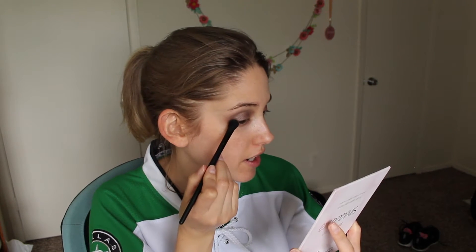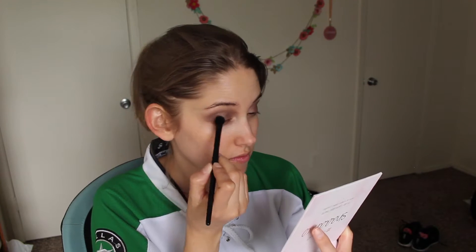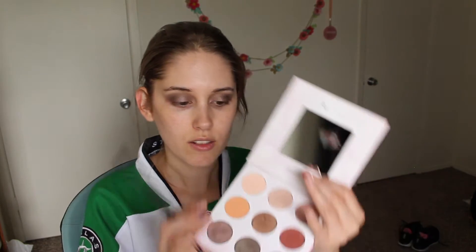Then I'm going to go back into that dark brown shade and just define the outer edges a little bit. That's originally what I was trying to do, and then I messed up. I'm going to use this light nude shade and lay it on my brow bone, just using it to diffuse the colors I put on already.